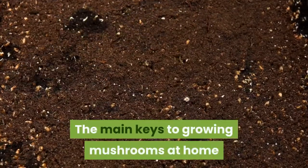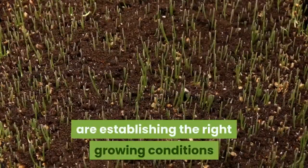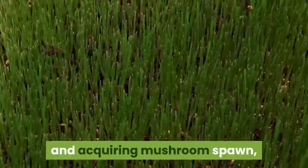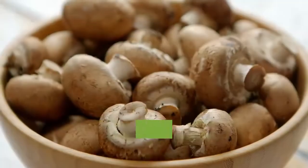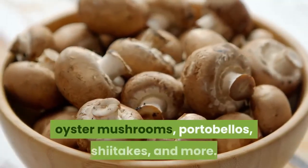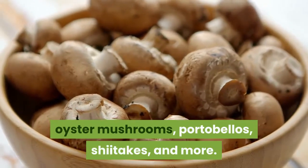The main keys to growing mushrooms at home are establishing the right growing conditions and acquiring mushroom spawn, which is the material used to propagate mushrooms. Use these step-by-step instructions to grow oyster mushrooms, portobellos, shiitakes, and more.